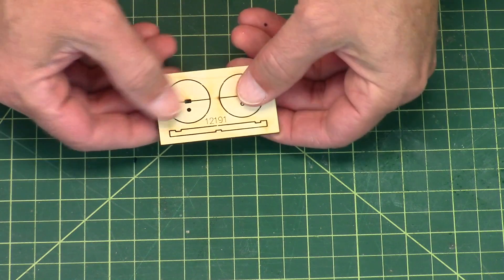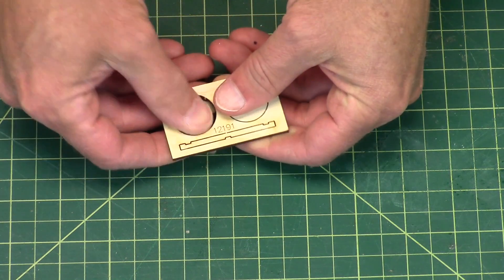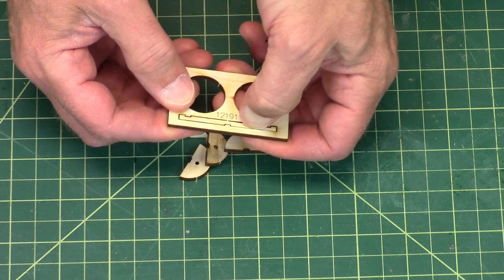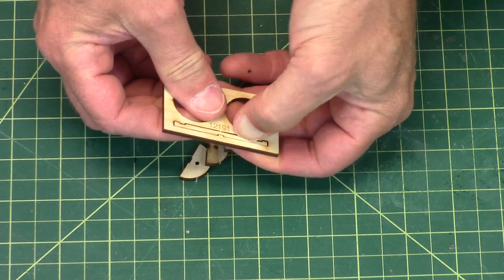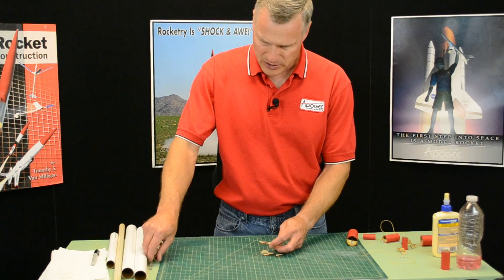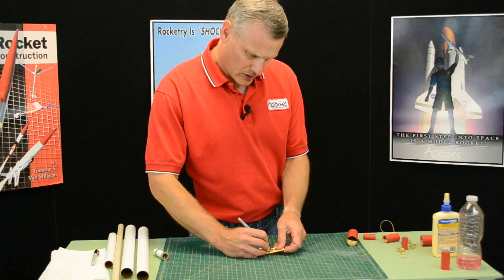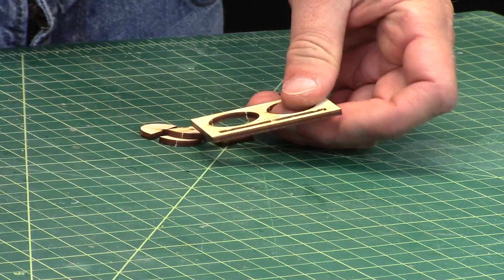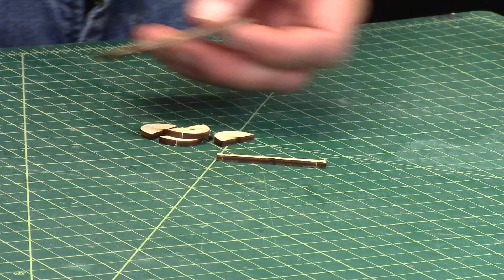You're only going to use three of the discs. So the first thing you'll do is just pop them out of the laser-cut plywood.